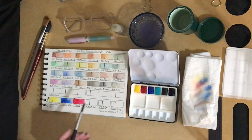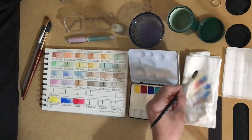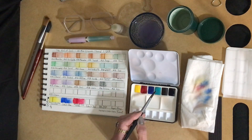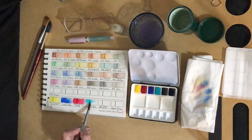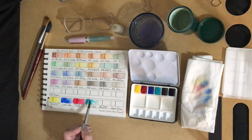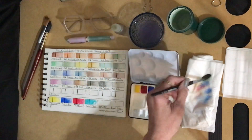Let me pre-wet this teal square. Let's see what this teal will do. I like that. That will be nice for my seascape paintings and for some skies.